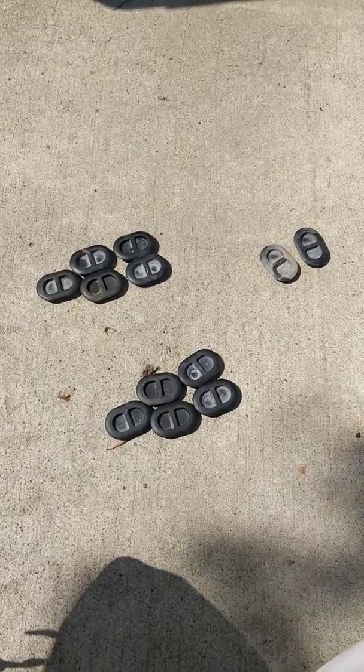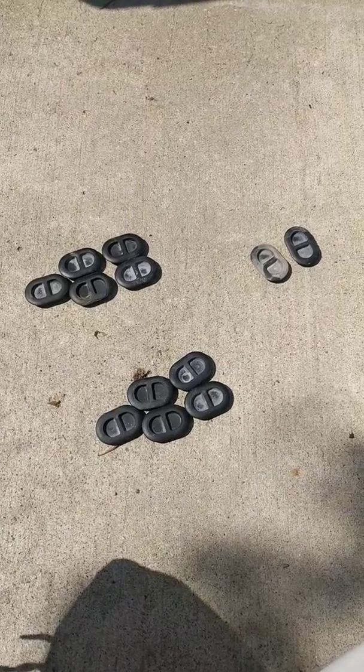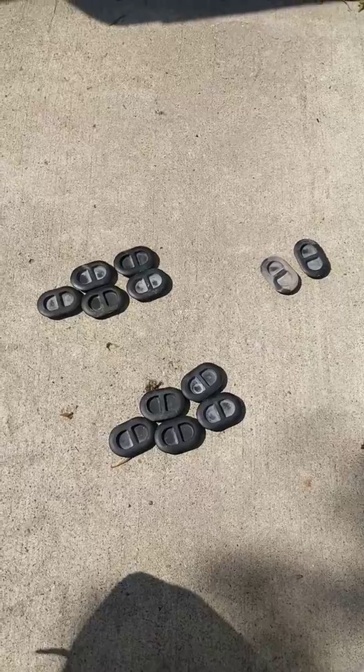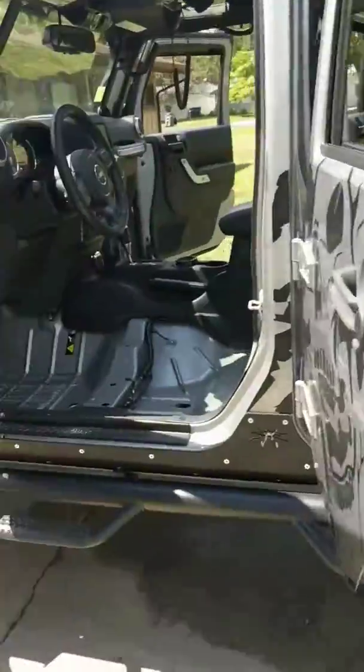All right, folks. During my midsummer cleaning of my 2014 JKU, while I got this thing tore apart, I thought I'd do a video illustrating your drain plugs. There are 12 of them. I will show you — Jeep's tore apart and got a thorough cleaning.